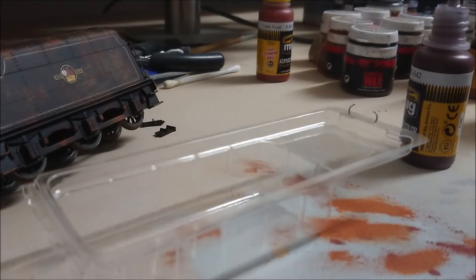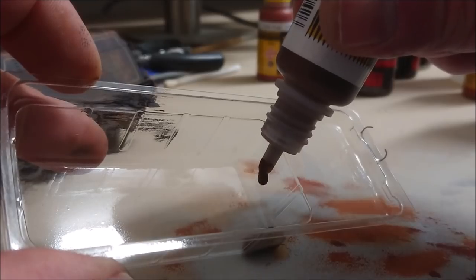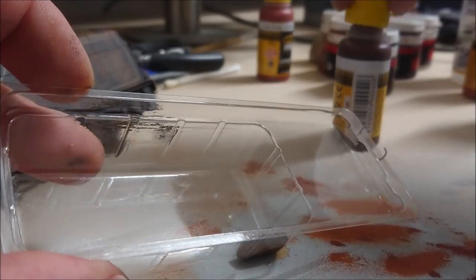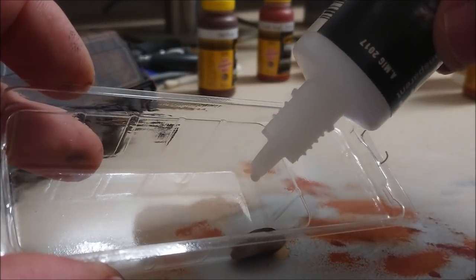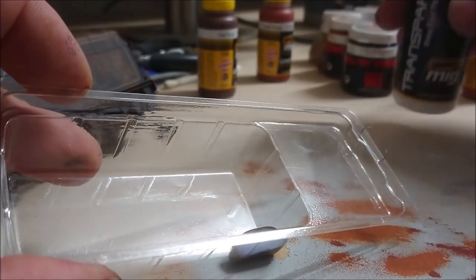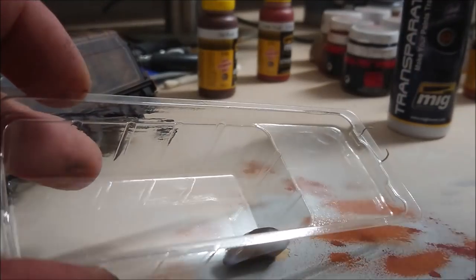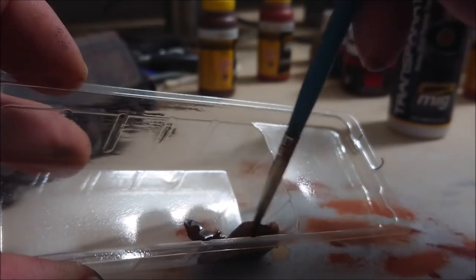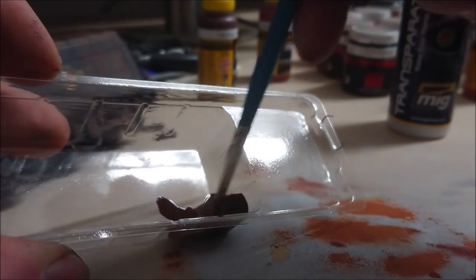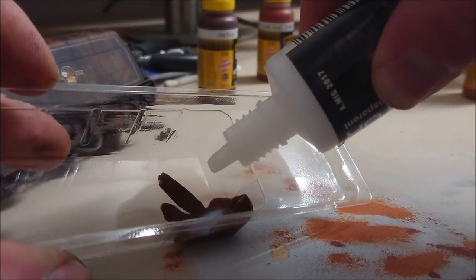The next thing I'm going to be using is a product called Transpirator by MIG, and it essentially turns your paints transparent. I'm using the same colors as previously - starting with my darker rust color, just a couple of drips in a little container, then adding some drops of Transpirator plus some acrylic thinner. This stuff can turn it into a bit of a tint or a filter - as the name suggests it makes it partially transparent. The more Transpirator you add to your paint, the more transparent it becomes.